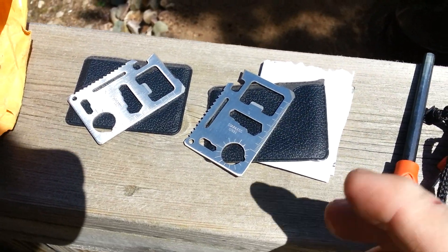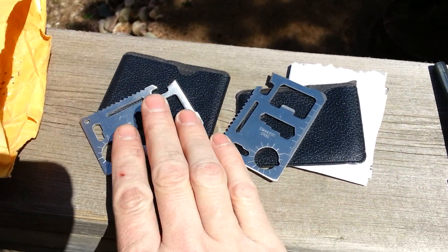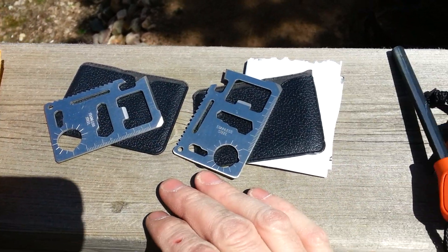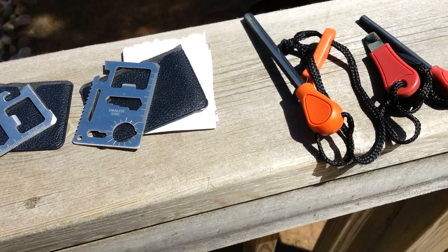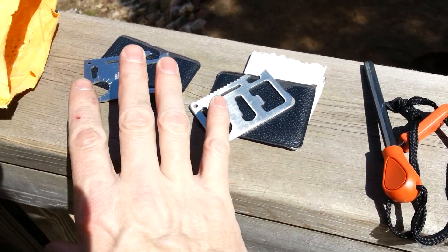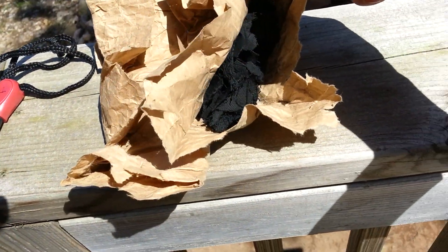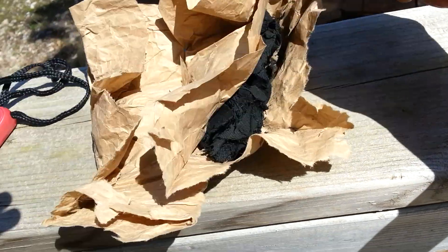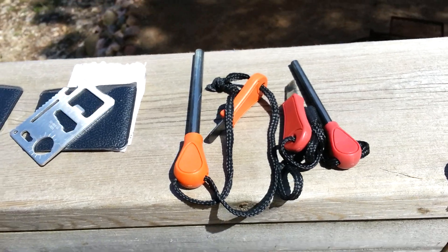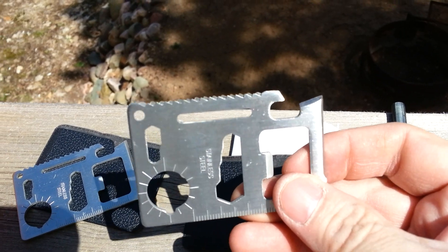Originally all I had ordered was one large ferro rod and a card knife — a little survival tool. But he was generous enough to include a bunch of stuff for both me and my son. So both my son and I have card knives and ferro rods, and he also makes char cloth and sent us some of that. That's really wonderful — thank you Bob, you didn't have to do that, but I sure do appreciate it.